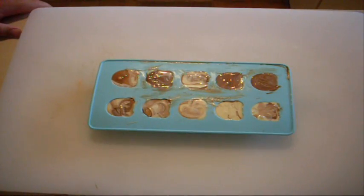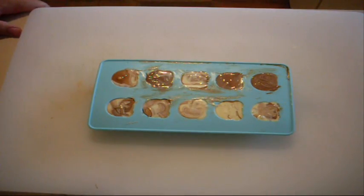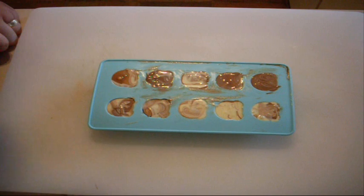Don't worry too much about what it looks like on top if you've got some spillage, because when you pop them out you won't even see that anyway. Now that goes back into the fridge to set — leave it in there for a couple of hours and these will be done.